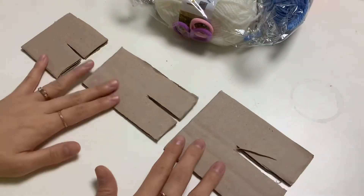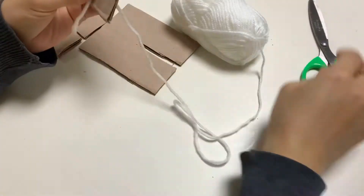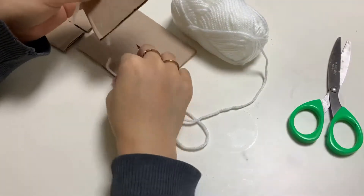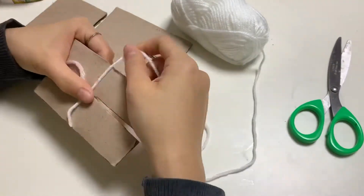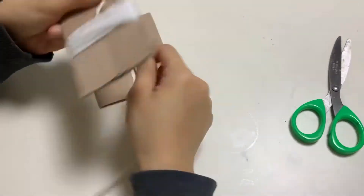I bought this IKEA baby chair to use it as a plant stand. To make the pom-pom rug, I prepared three different sizes of cardboard pom-pom makers, but I ended up using the two on the right. Before I start wrapping yarn around the pom-pom maker, I put about seven centimeters of yarn in the middle so after I finish wrapping I can easily tie them, and then I start the wrapping.